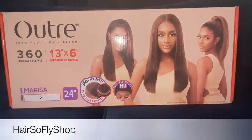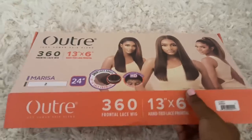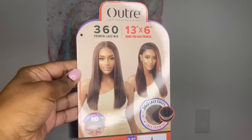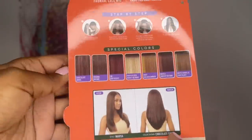Thank you so much for clicking my video. In today's video I have a wig show and tell from Hair So Fly shop. The website link to this wig will be in the description box. The wig I have today is the Utre 13x6 hand-tied 360 frontal lace wig in the style Marissa. The color I have is 2, and this wig is available in 10 color options.